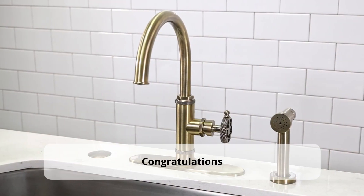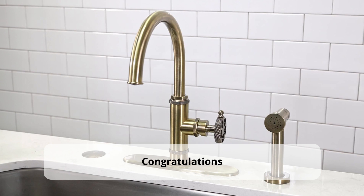The job is done. You have successfully completed the diverter replacement.